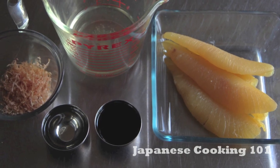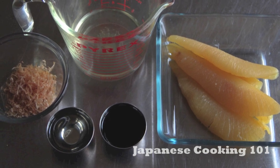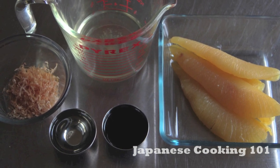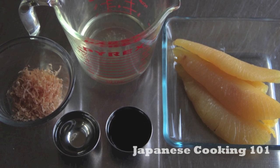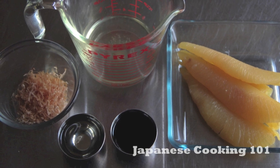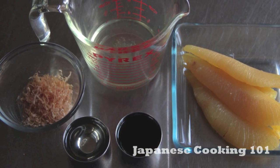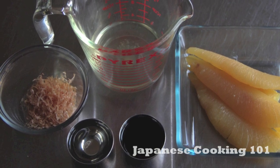These are the ingredients. We have salted Kazunoko herring roe, dashi broth, soy sauce, sake, and katsuobushi dried bonito flakes. We have an easy-to-make dashi recipe if you have not made dashi before. For more information about the ingredients and exact recipe, please visit JapaneseCooking101.com.